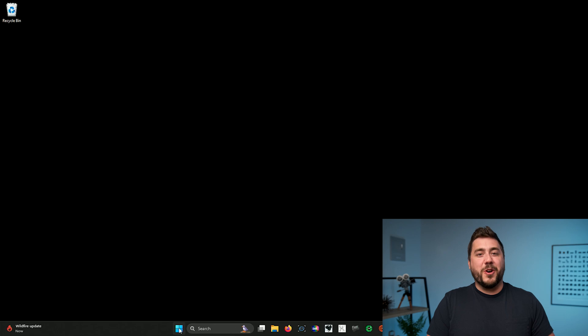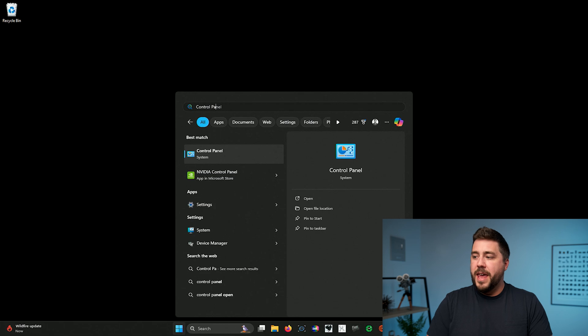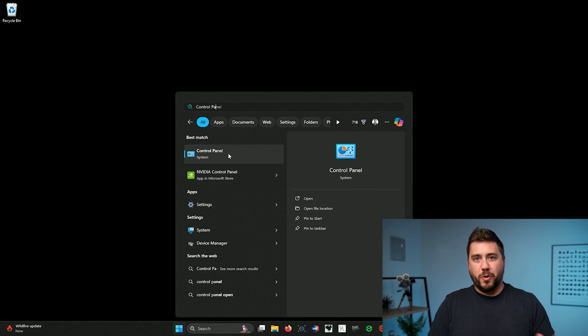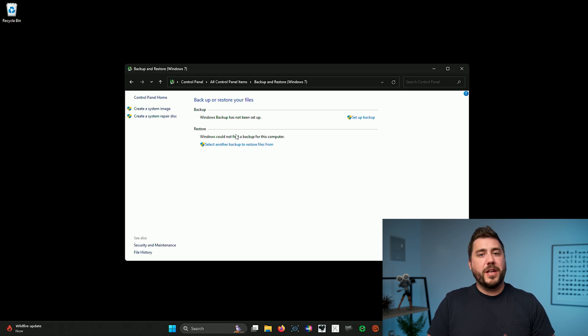The easiest way to find the tool is to go to your Start menu and start typing. Type in Control Panel and open up the system Control Panel. Once inside, go to the upper right and change the view from Category to Large or Small Icons — that'll give us a list of all the Control Panel tools. You should see Backup and Restore (Windows 7) in that list. This is the tool we're going to use. If you've never set up a backup before, you should see 'Windows backup has not been set up' and a Setup Backup button — that's exactly what we want.